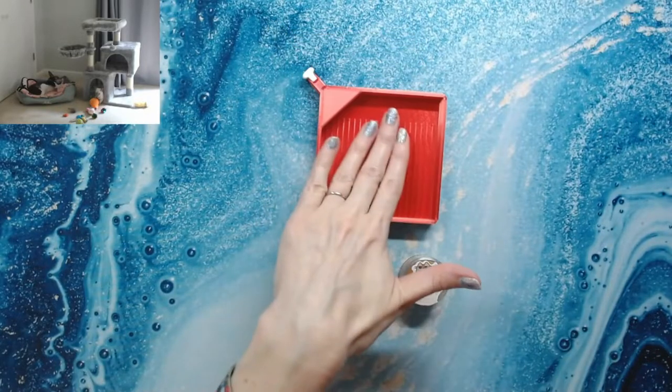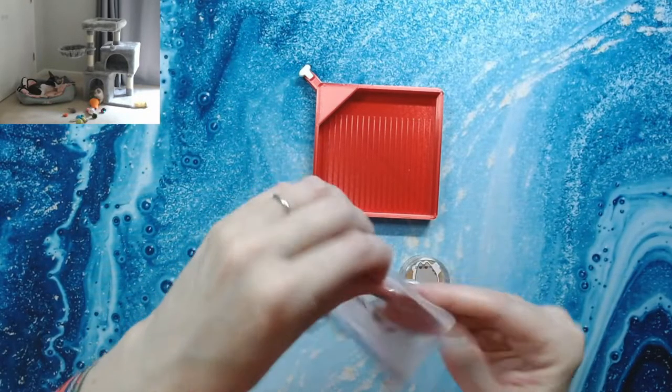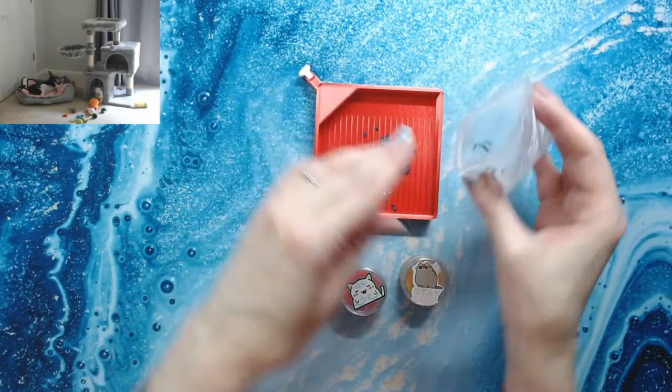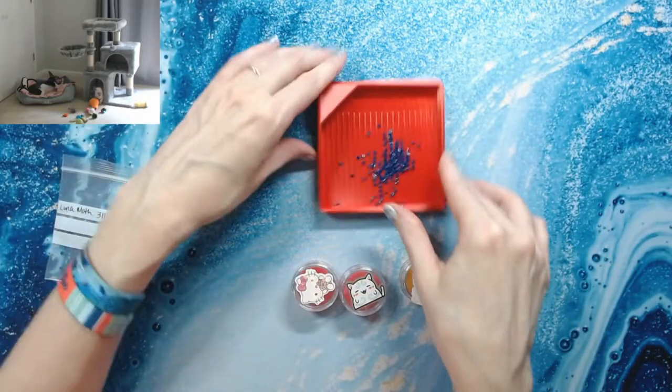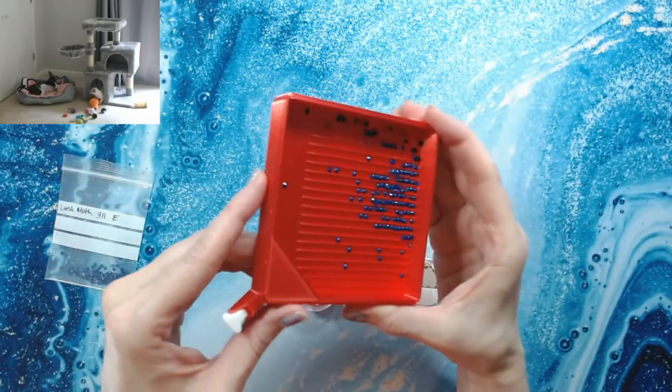Actually, let's test the drill tray first — I'll put some drills in it from the Luna Moth I'm currently working on. Still working on Luna Moth, almost done. Let's see how they shake out — they shake out good, none of them seem to stick.